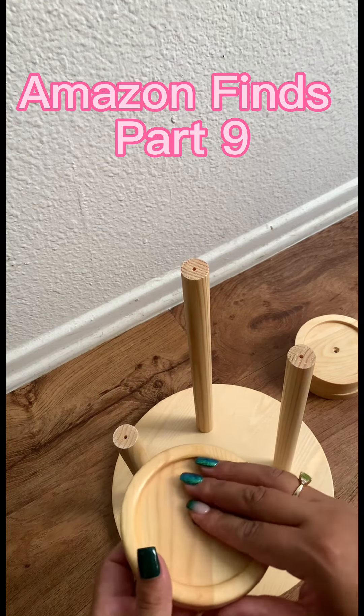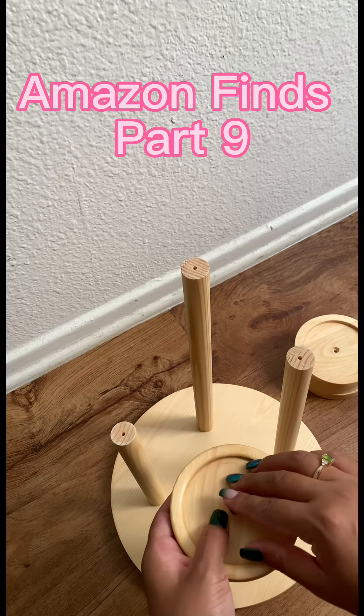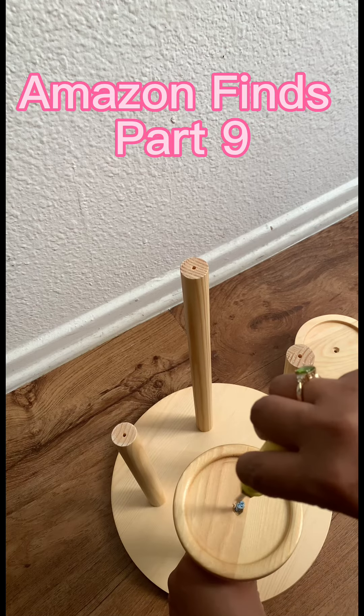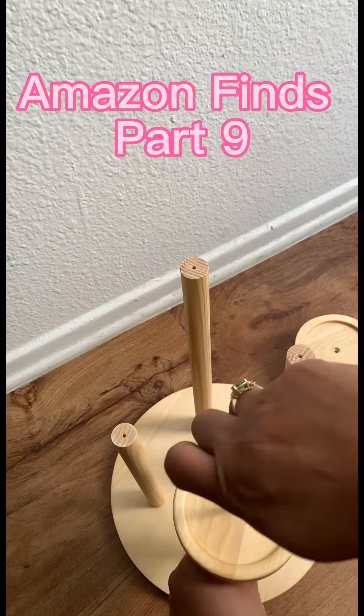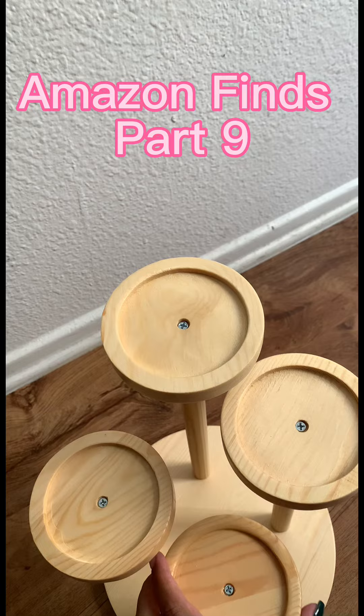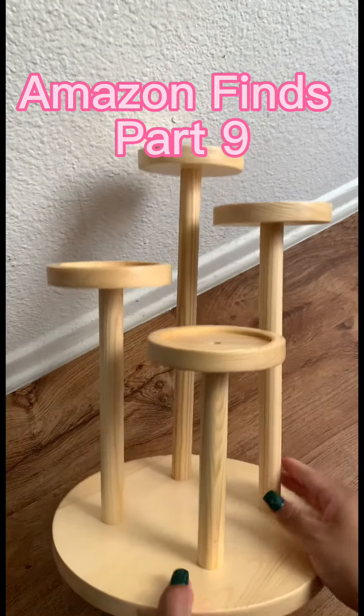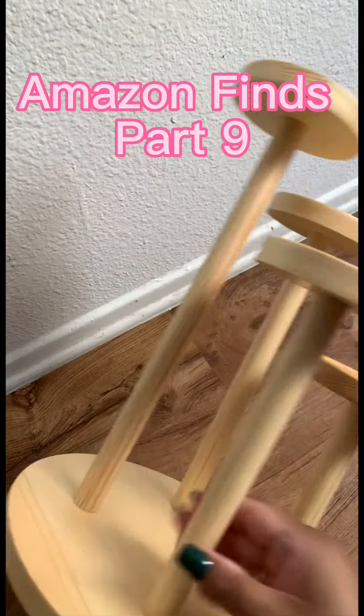It's very easy to assemble — you don't need help with this project, it's really easy. I really like the color, but I might paint it all black just to match the rest of my displays. We'll see.